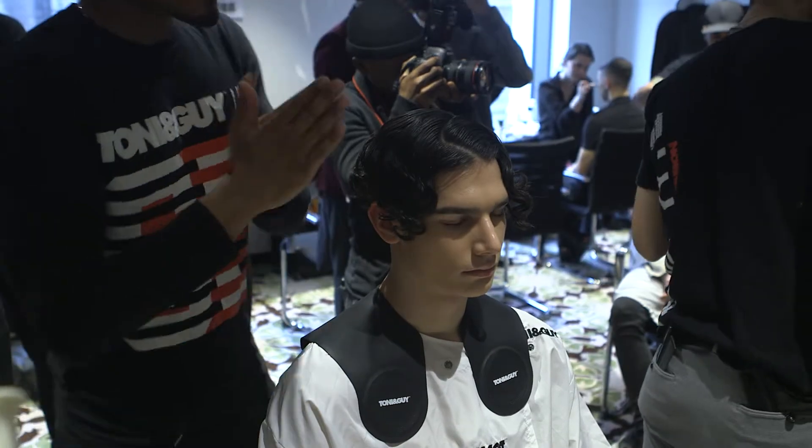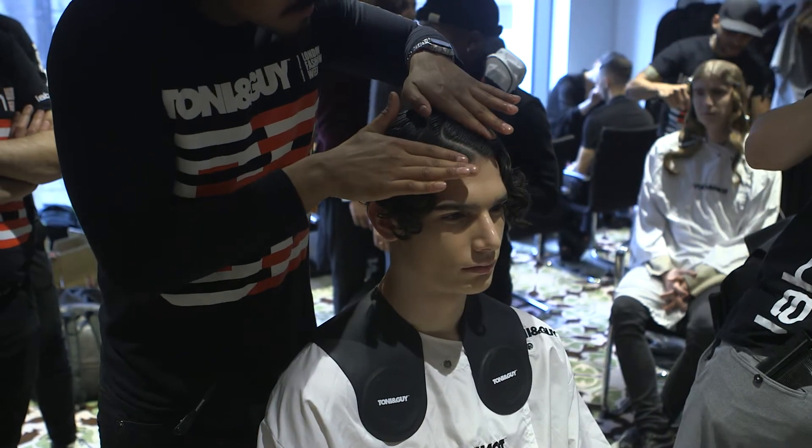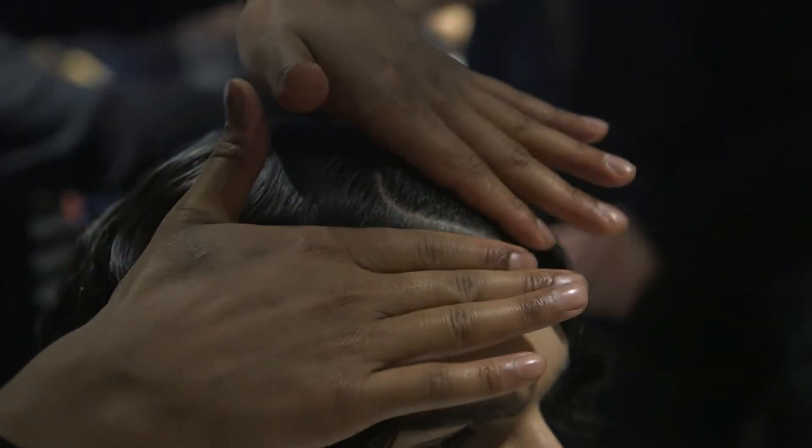To finish off the look, we've used the Label M Curl Defined Top Coat just through the root area to create an element of a wet look going into a dry look through the lengths and ends.